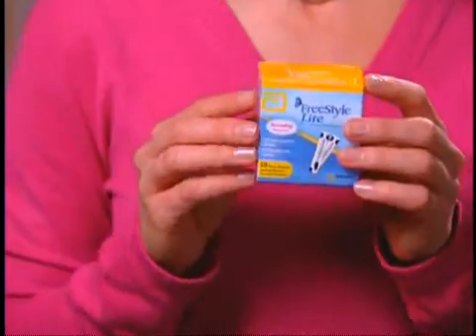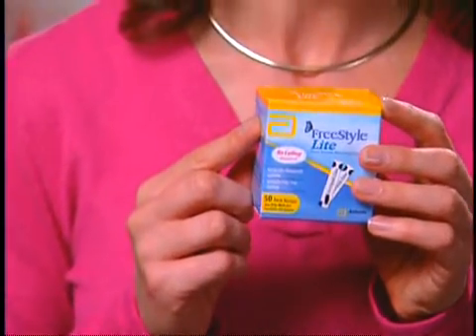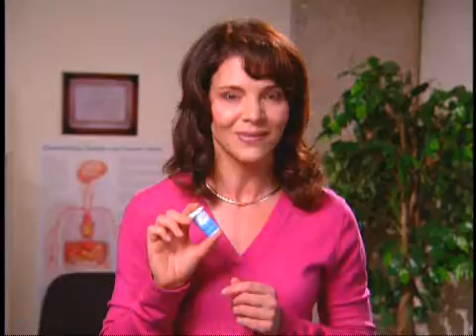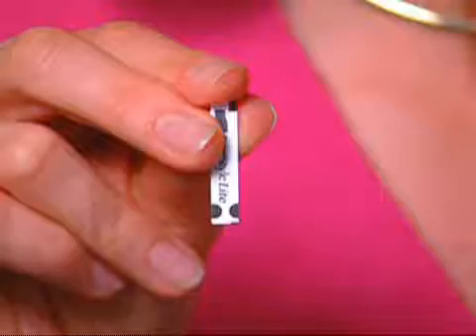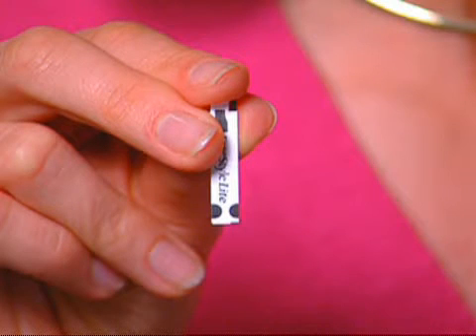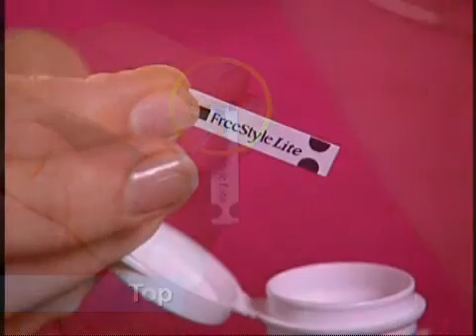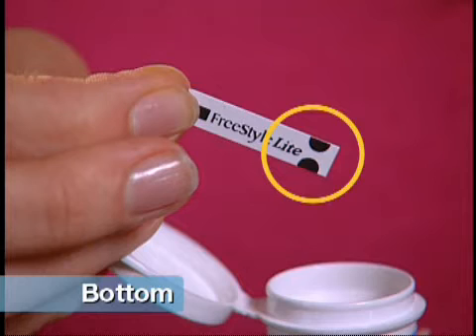Now, let's look at the test strips. It's very important to remember that the FreeStyle Light system should only be used with the FreeStyle Light test strips — if you use other test strips on the meter, it will not power on. Next, we'll remove the cap on the test strip vial and take out one FreeStyle Light test strip. Always be sure to replace the cap when it's not in use. This is the front of the FreeStyle Light test strip. At the top of the strip, you see a black test strip symbol, and at the bottom, you see two rounded half circles.